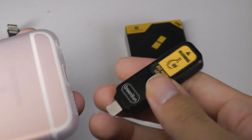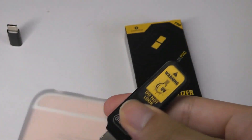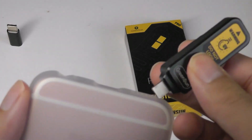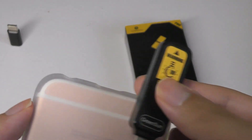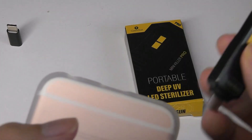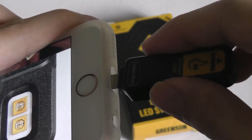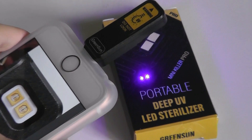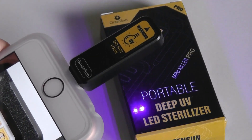One thing to note is that there isn't a power on/off switch on the side of the lamp, which could have been useful. Basically, once it's plugged in, it's always going to remain on until you physically unplug it. Plugging it in — it's now turned on, as you can see — and the light will just continuously be on as you are using it.